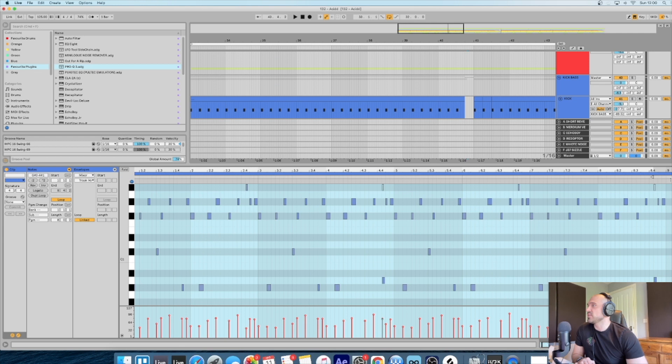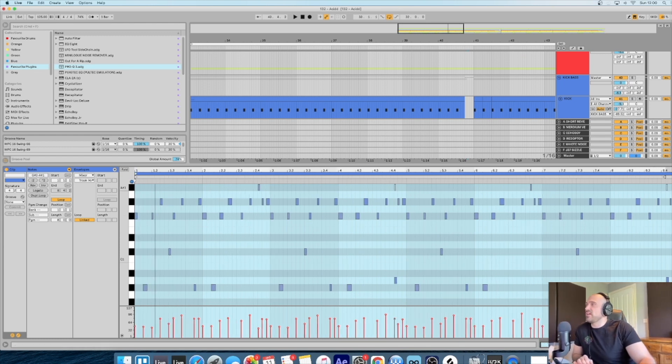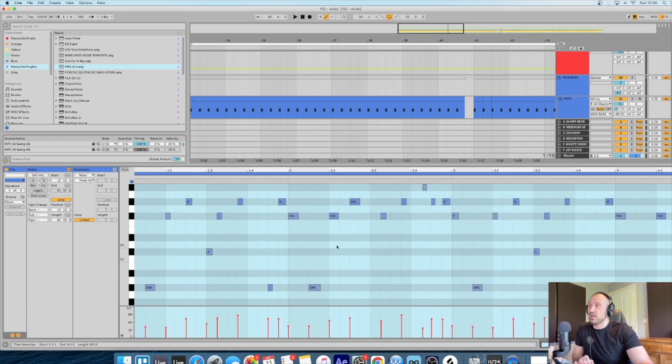One thing to mention - there is the groove pool on the left which sometimes I use, to be fair, it is good. A lot of the time I'll usually start off - unless I'm in a rush - just moving things around myself, seeing what's working. With this one it was just a case of moving them around a little bit to get the groove myself.